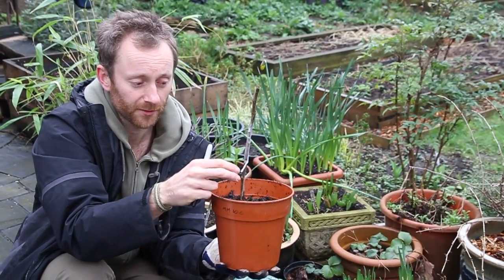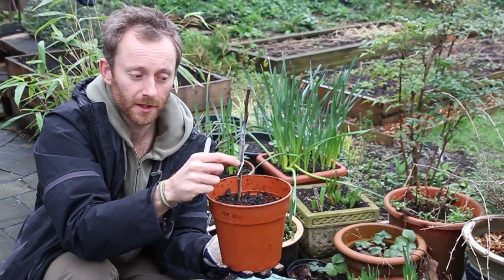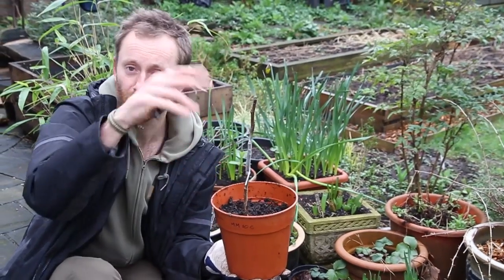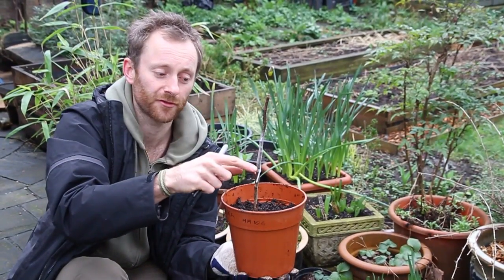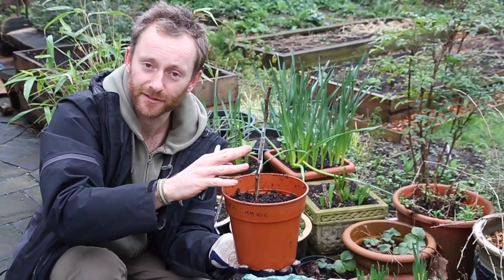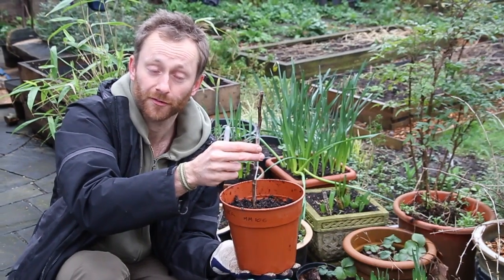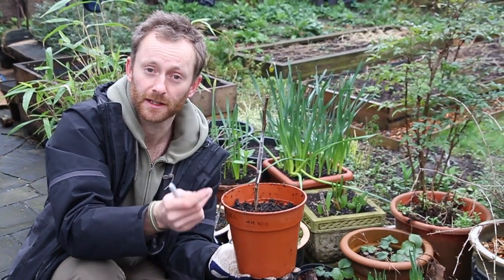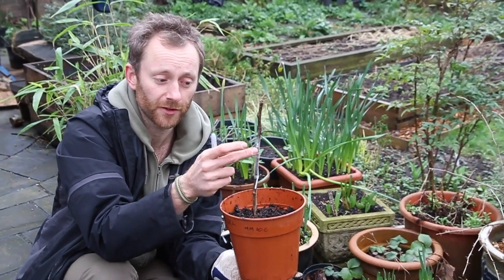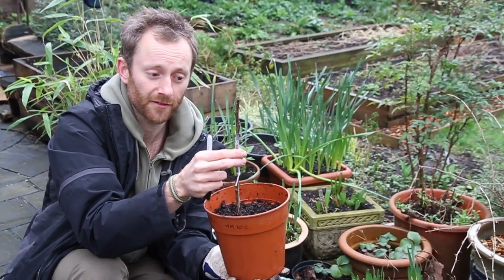Hopefully, if all goes well, after about five to six weeks we should see life in these buds starting to swell. After six weeks, cut the bottom of the tape - instead of taking it off in one go, let it unravel and spring off naturally. Leave it like that for a few days to allow air in slowly, which will harden off the callus. It's a bit like setting concrete - you need air for it to harden up. Then you can remove it and hopefully see a lovely fused graft union.